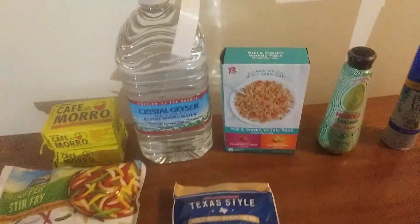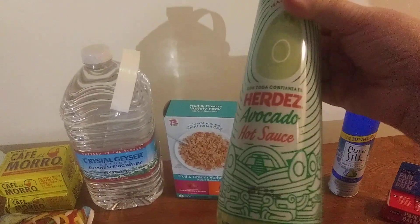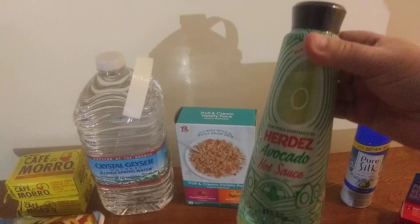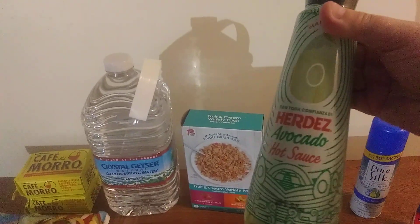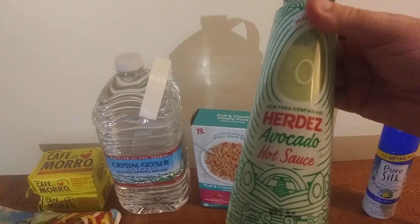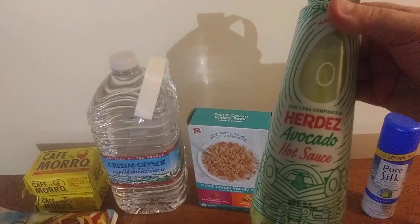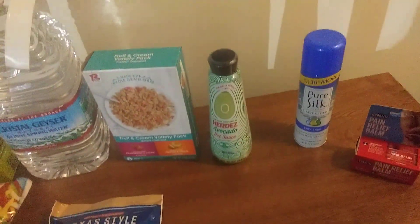I heard good things about this — they had small ones but this is the bigger one — avocado hot sauce. I love hot sauces and a little spice, so this should be really tasty. I love Mexican food, so give me some ideas in the comments if you've tried this hot sauce.